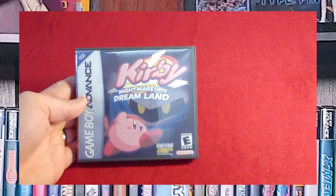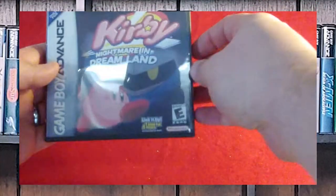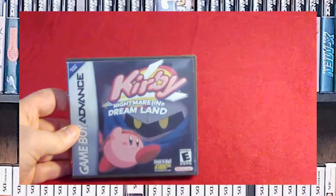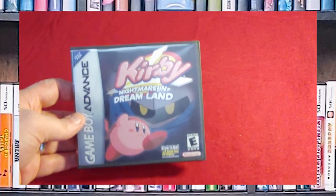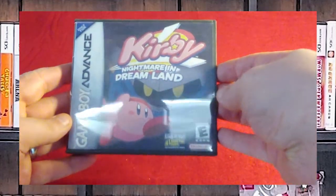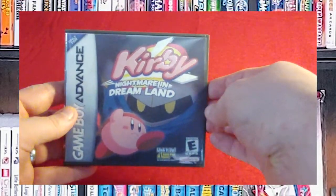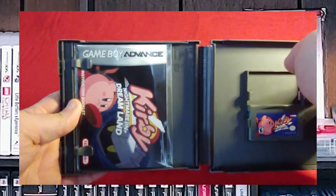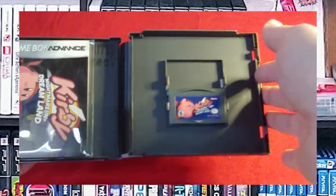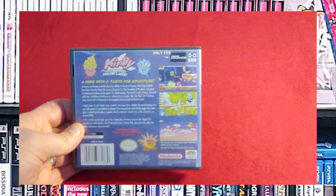Kirby: Nightmare in Dreamland. I am a Kirby fan — I'm even so much of a Kirby fan that my granddaughter's first video game she played was a Kirby game. Her hands were too small to hold the NES controller, so I sat her down with the NES Advantage and she played that way. There's the booklet, the game, custom game case — here's the back.